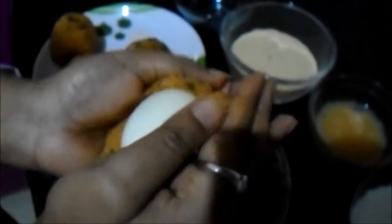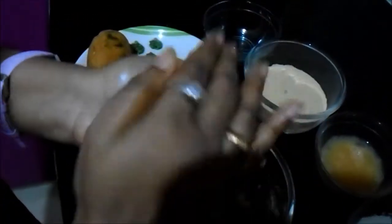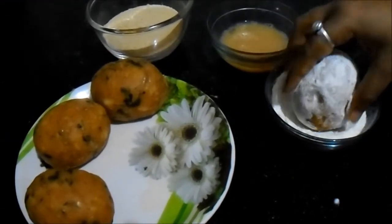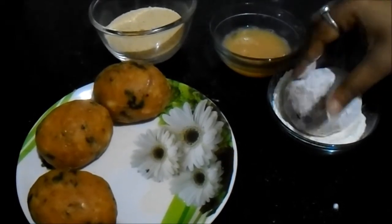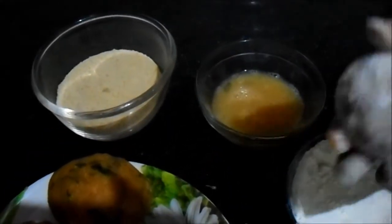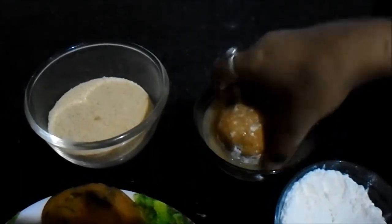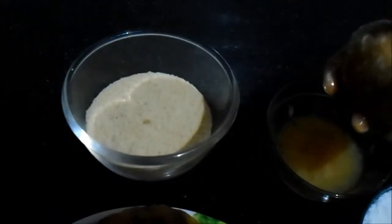We have flattened out the mashed potato and we will keep the whole egg in the middle, then cover the entire egg with the potato mixture. Now we will coat the deviled egg in all purpose flour, after that dip it into beaten egg, and then coat it in a layer of bread crumbs.